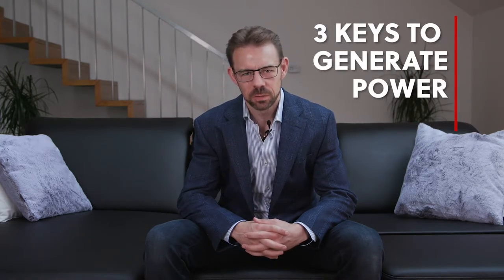All right guys, I'm back. What I want to talk to you about today is three keys to generating power when you're having sex. This is very important because nobody likes a lame lay, and what you need at times is the ability to generate force through your hips, because you can't fuck a girl hard if she wants it without being able to generate hip power.